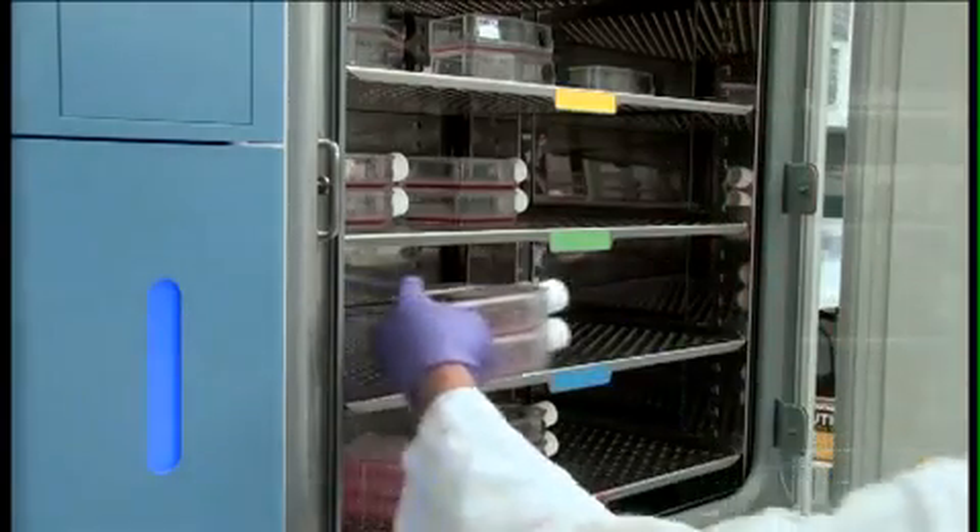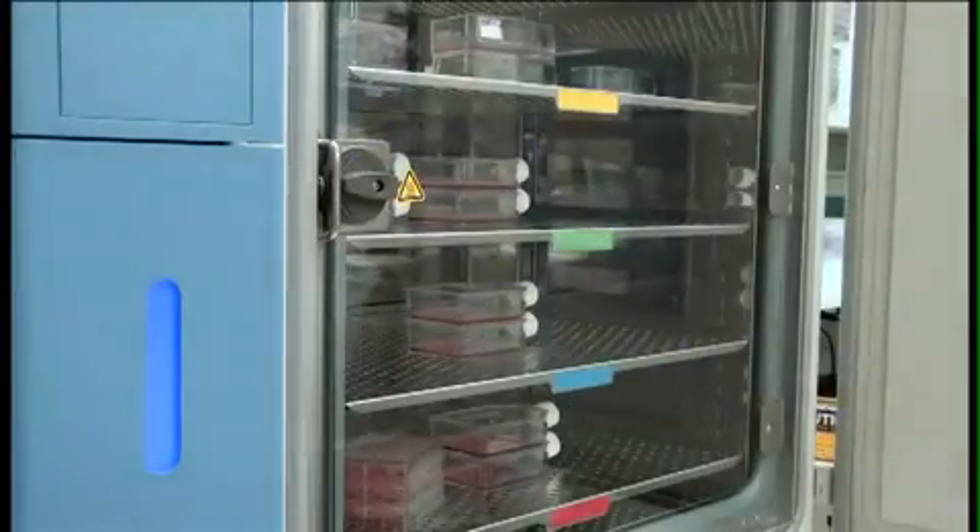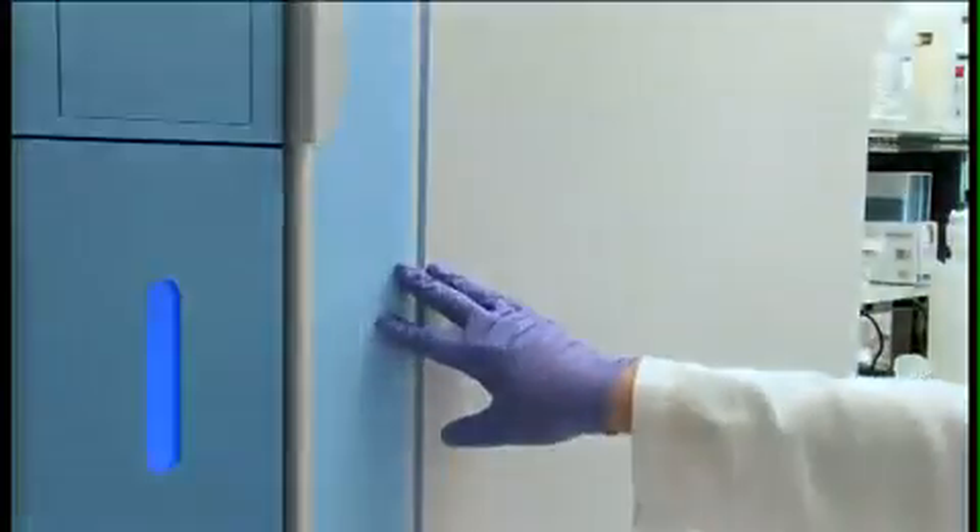This helps to maintain temperature, humidity, and proper gas exchange. Don't make very tall stacks of plates. They may fall over, and lower ones may not get the appropriate gas exchange.